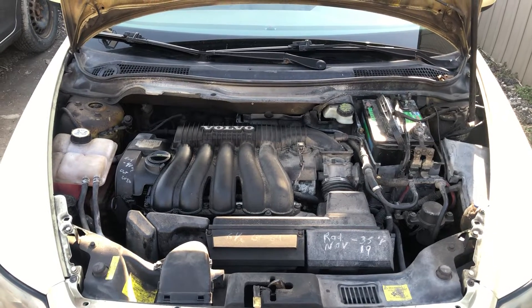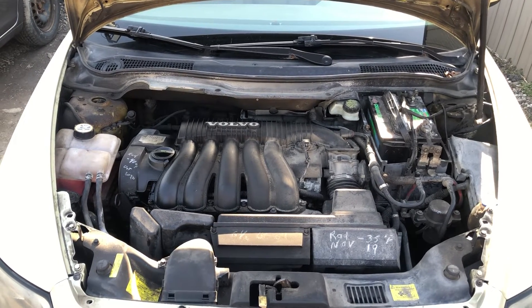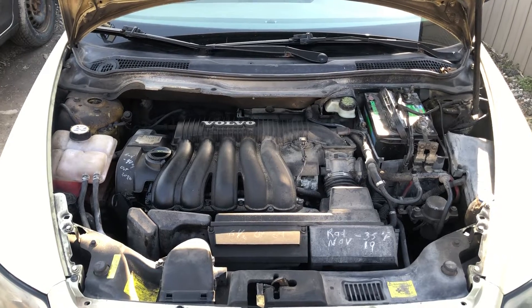Welcome to Simon's Car Fix. Today we'll be showing you the fuse box locations for this 2012 Volvo S40.